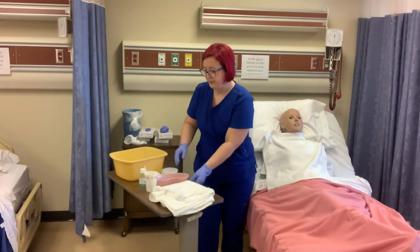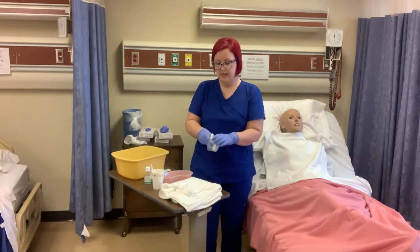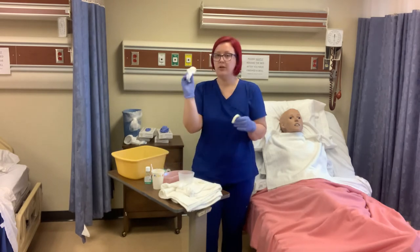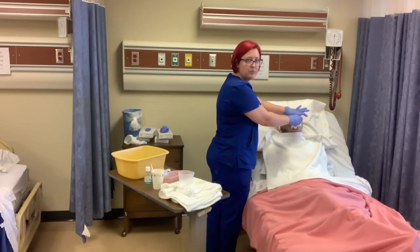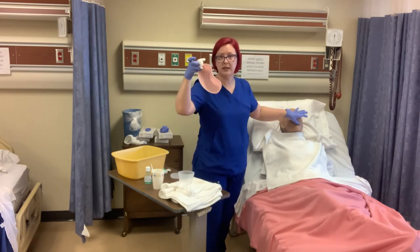I'm going to pretend I'm taking his dentures out — the dummy's teeth don't really go in and out very well. I'm going to take my gauze, raise his lip, grasp the denture, and wiggle until the suction is broken. Then I'm going to put that in the kidney basin.